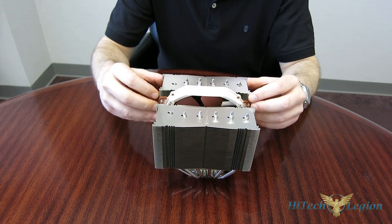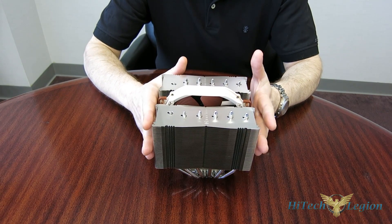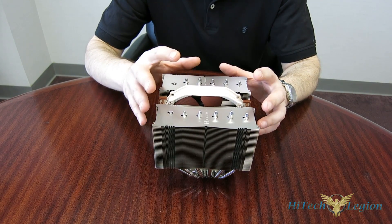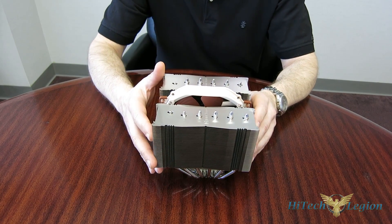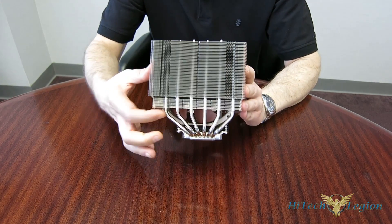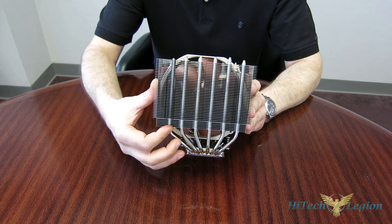The first thing to note is the same fin stacks — 150mm wide, 135mm deep, exactly the same. So how did they improve compatibility? First off, you've only got the center fan; you don't have the front fan, so that improves your RAM compatibility. You've got 65mm of clearance, but that's still the same as the NH-D15 with the front fan off.